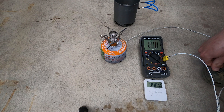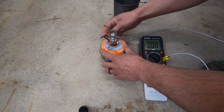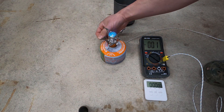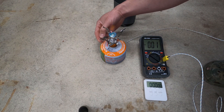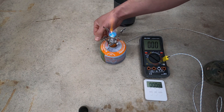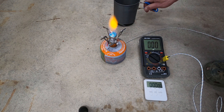So the bottle is at zero degrees Fahrenheit. Let's see if it lights. Flame controllability is OK. We'll open it all the way up and see if it'll do a boil for us.